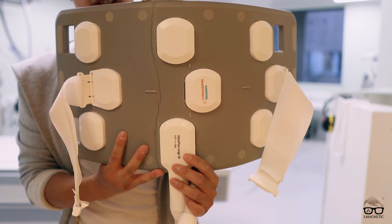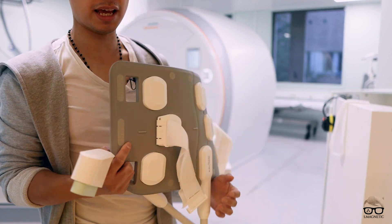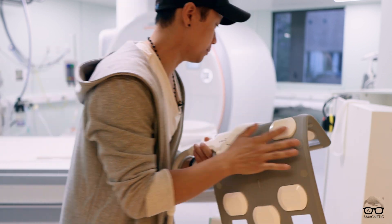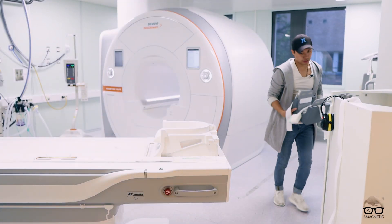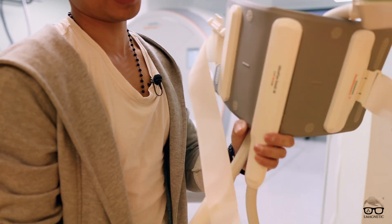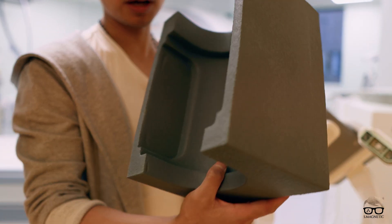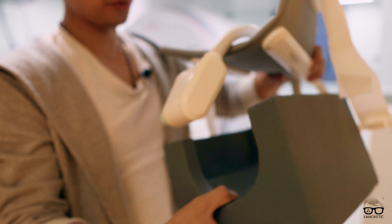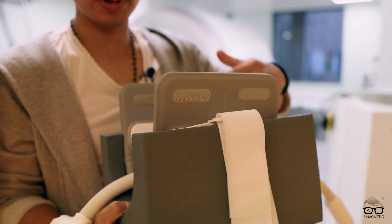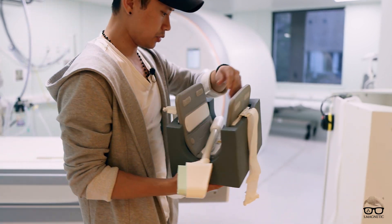Another coil which is very cool is this Ultra Flex coil right here — 18 channels, very flexible. You can flex it around the arms, elbows, whatever you want, and also the knee. And there's also another Ultra Flex, also 18 channels, very dedicated but a small one. Of course it comes with these kinds of cushions so you can wrap it around. It's very easy to use and it's flexible.